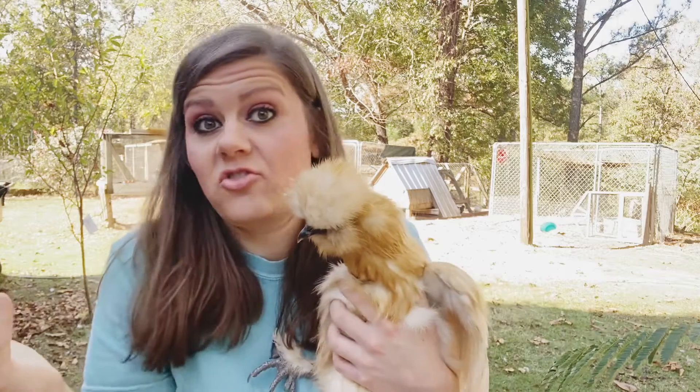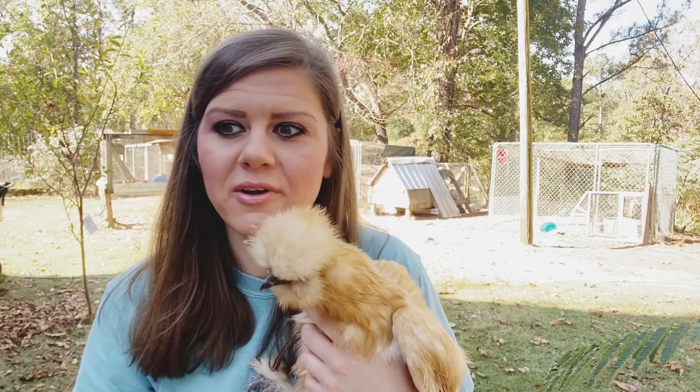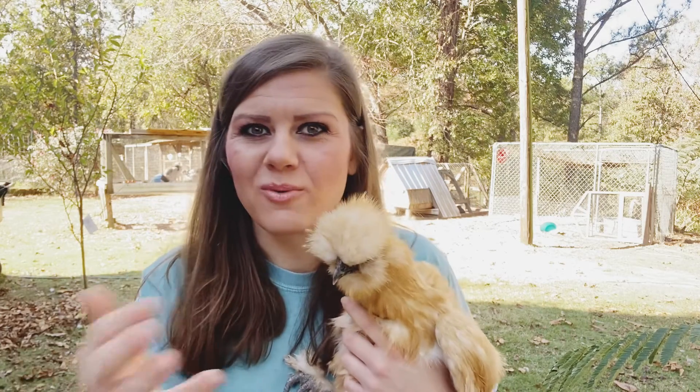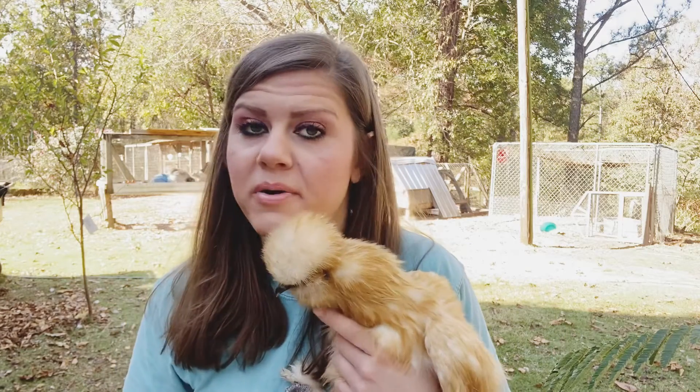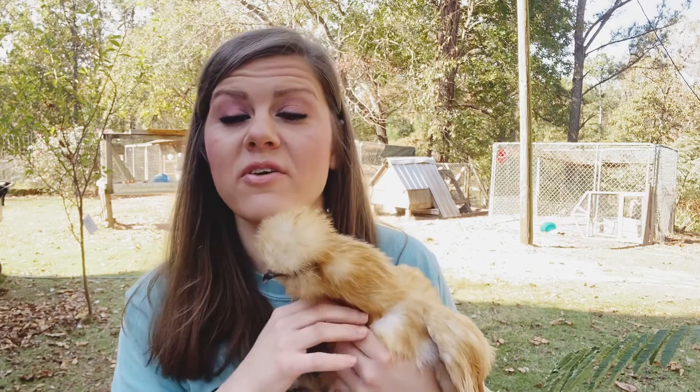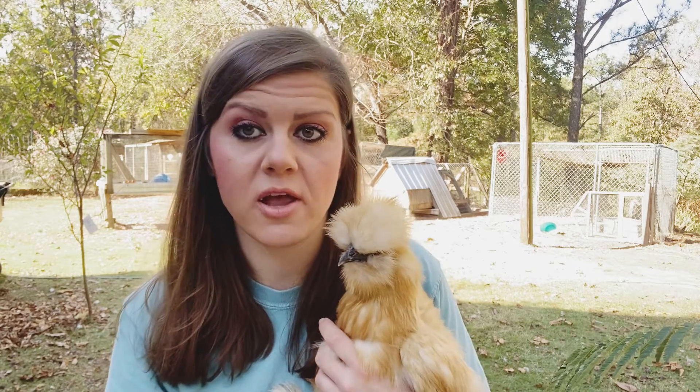When you breed chickens, you think everything is supposed to be identical — like identical twins or whatever — but it sometimes just doesn't happen that way. Unless you are doing something completely pure, something like this can show up later on that you never expected. In my experience, silkies will carry different things. It's harder to breed silkies than it is blue, black, splash, or Ameraucanas — they're just so finicky to breed, and it's so hard to get some that are completely purebred and can continue that cycle.